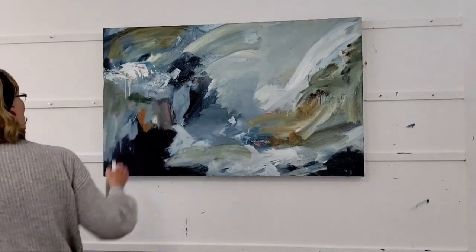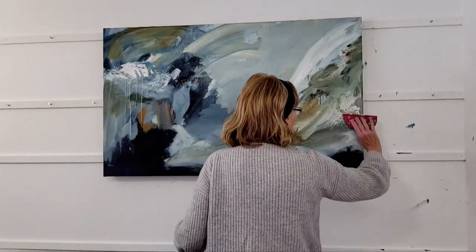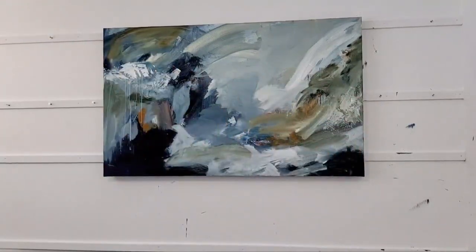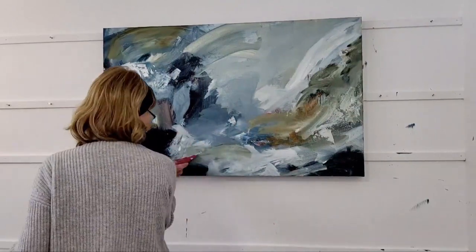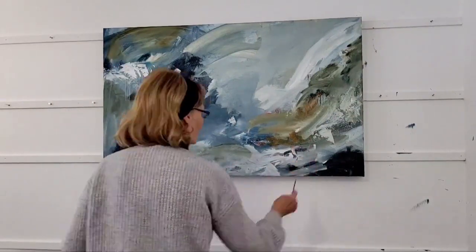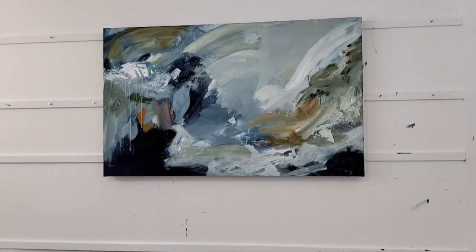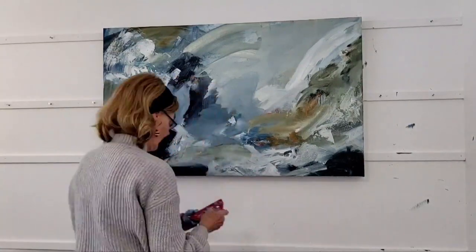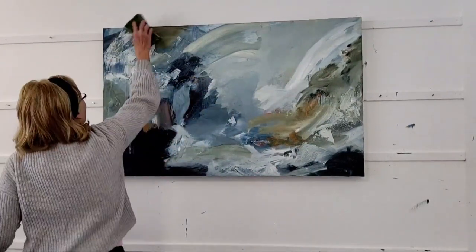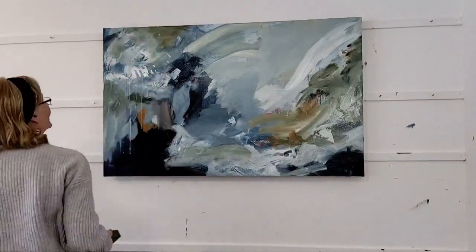I still try to incorporate my drips — and there I am using a scraper, so I did use a scraper in this piece. I'm now using my new studio, which I love. It's so inspiring to be in there with all the white walls, the great lighting, and one less table so there's more room.